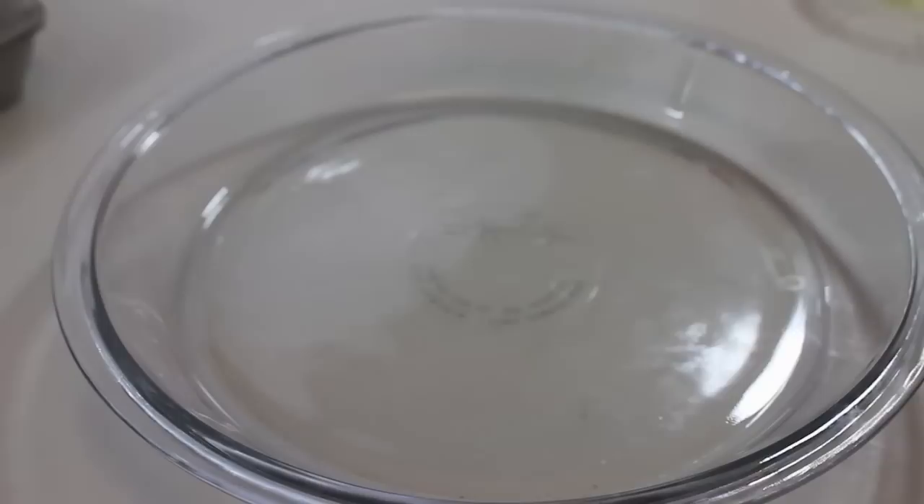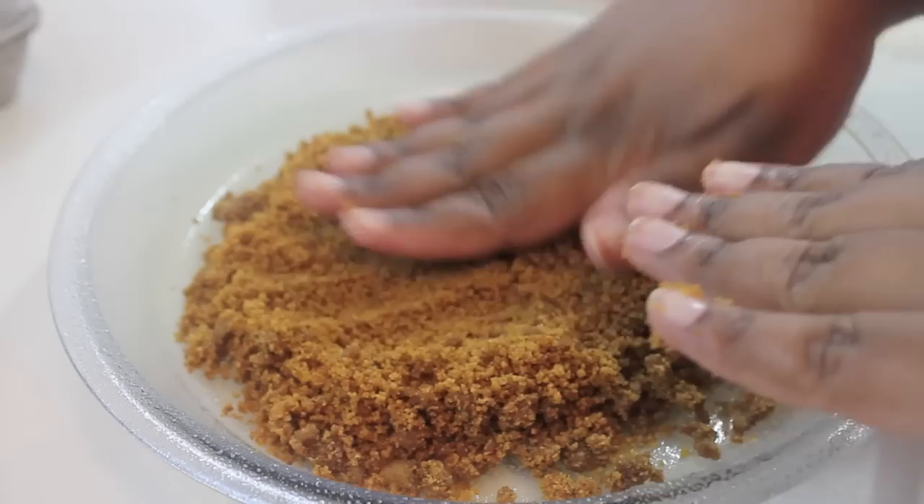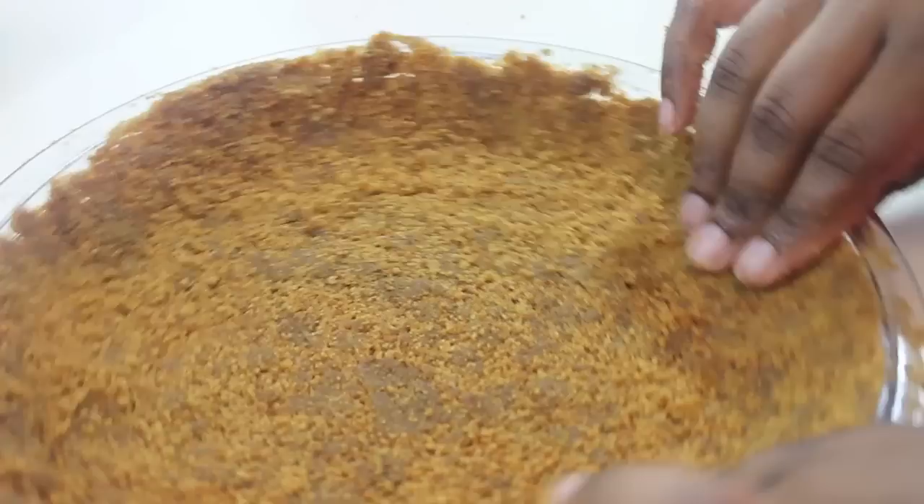I'm going to prep a pie dish and spray some baking spray in there. Now I'm going to place my crumbs at the bottom of the pie dish and use my hands to press it down, making sure it's well molded around the pie dish. Place it in the oven at 350 and bake it for seven minutes.